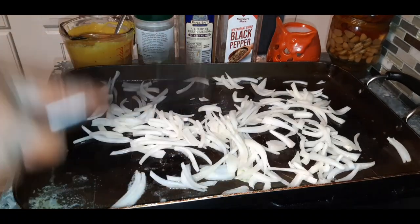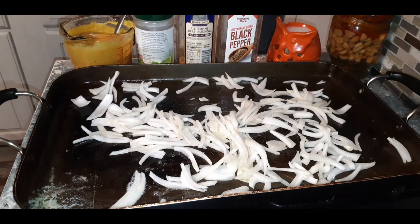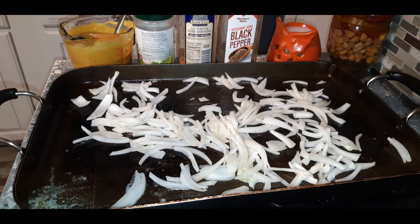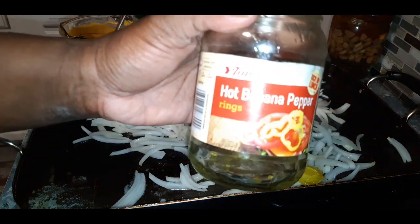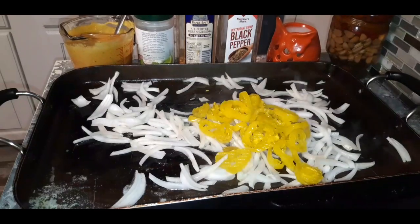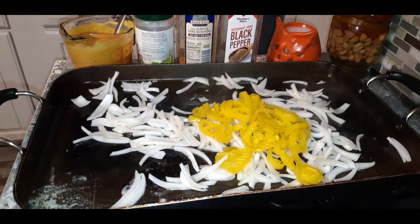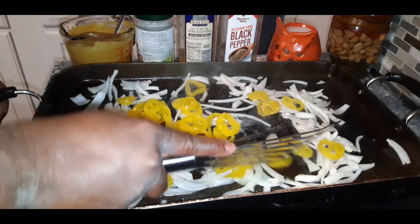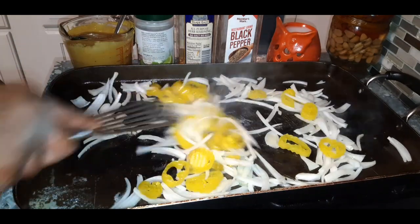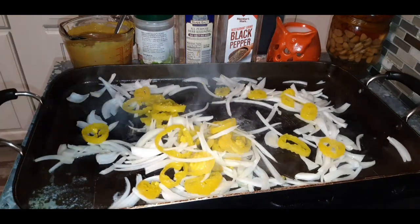So we have the onion, and what I'm also going to do right now is add in some hot banana peppers — just regular jar hot banana peppers — and I'm going to sauté these bad boys together. I'm going to sauté these until they get nice and soft, then I'll be back to show you guys the next step.